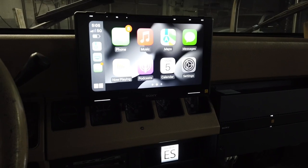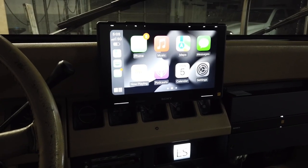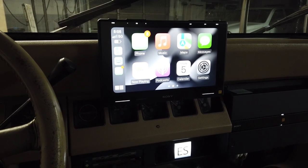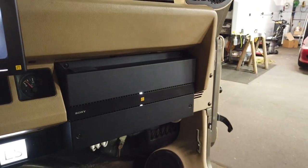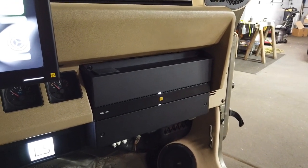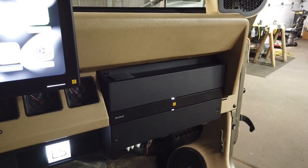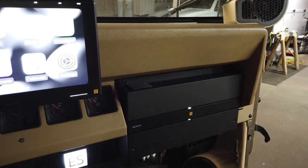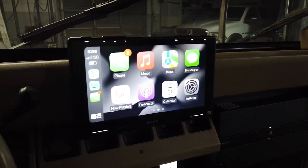We went back and forth about where to put the amplifier in this vehicle for probably a day or so. It was going to go under the seat, then it was going to go in the box, but I wanted the box to be removable. We ended up saying screw it and put it right in the dash. The whole point is we wanted the ES product right in front of the customer's face — basically like staring at a demo wall inside a shop, except you're staring at it in an actual vehicle and listening to it the way it was designed to be listened to.